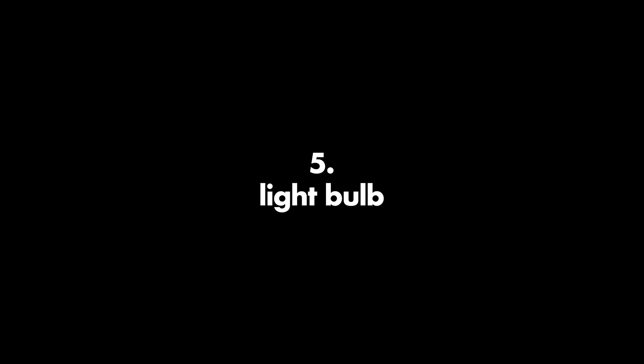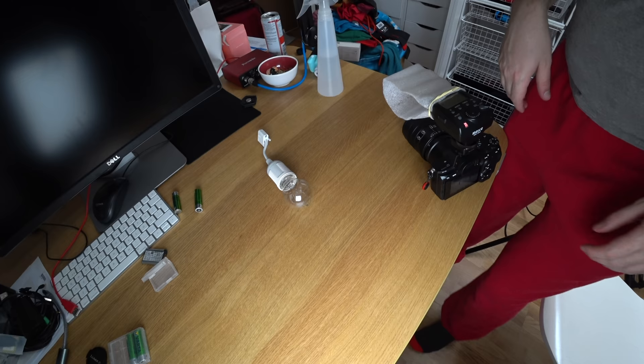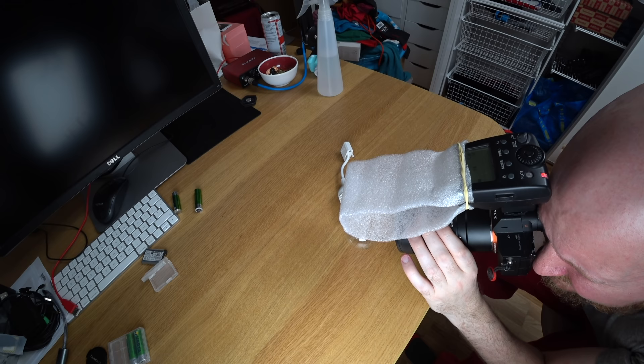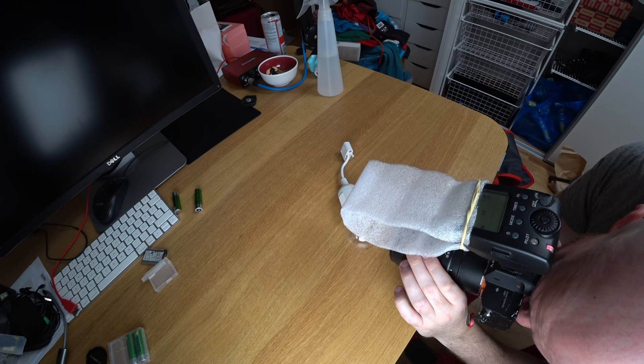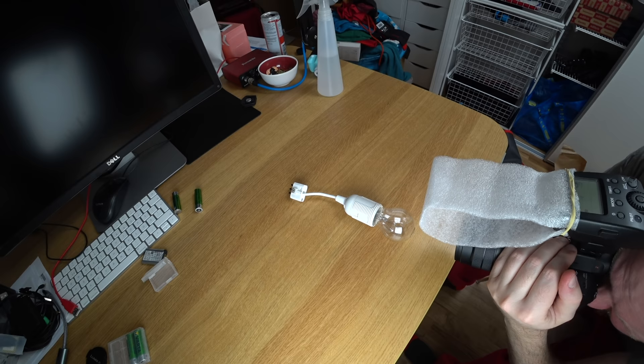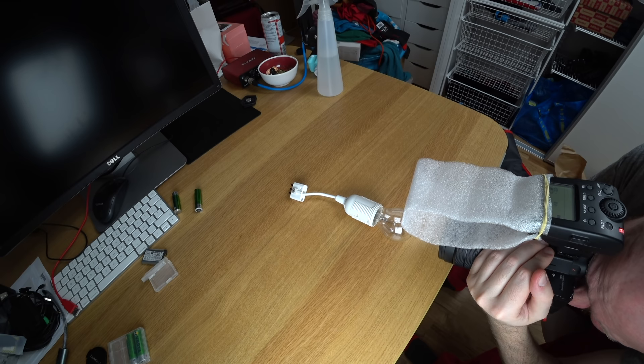Number five: light bulb. Nowadays these old light bulbs with the visible filament string inside are getting kind of rare, at least in Sweden. But I had one and thought it would be interesting to photograph the string inside through the glass. Looks pretty interesting — not the most beautiful photograph in the world, but it's kind of interesting. I also tried photographing the surface of the light bulb from a cool angle. That shot as well maybe isn't my favorite, but I like the background blur.